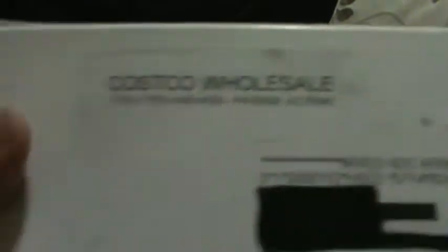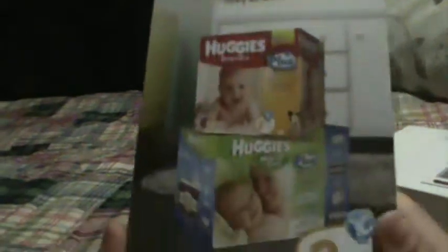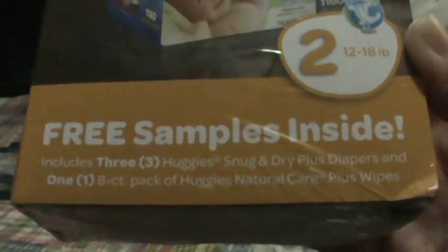The next thing I got was from Costco. Costco was offering a sample of the Huggies Snug and Dry Plus diapers — it came with three — and one pack of the Huggies Natural Care Plus wipes. I'll be giving this to my friend because she has her nephew, so it'll come in handy for her.